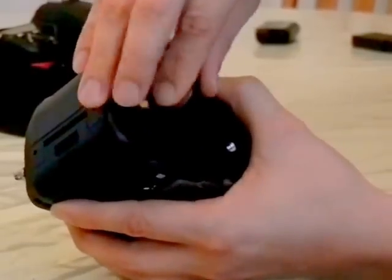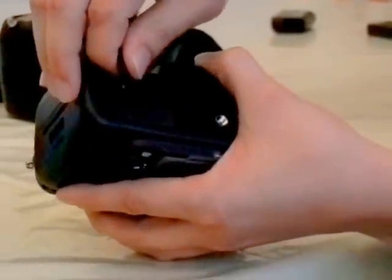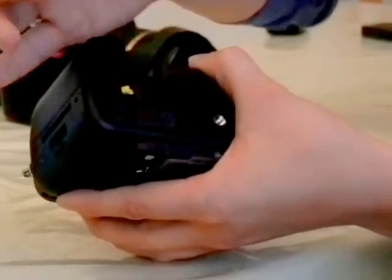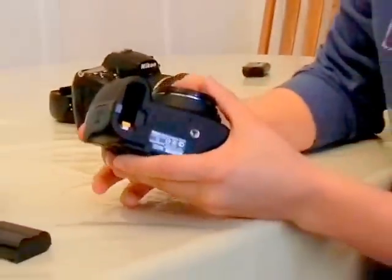Once again, here's the door, it's on. Hold it at about a 45 degree angle, peel up and away and you'll get one side off and then the other side comes right off. Once that's done, it will look like this for the 5100 series.